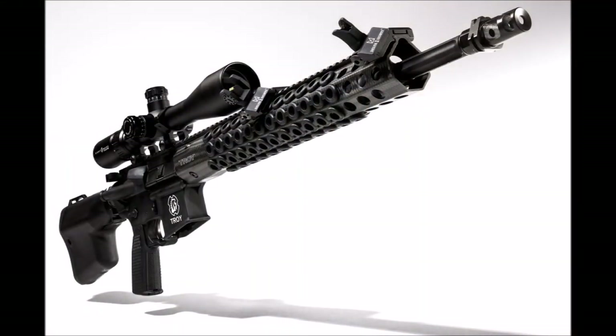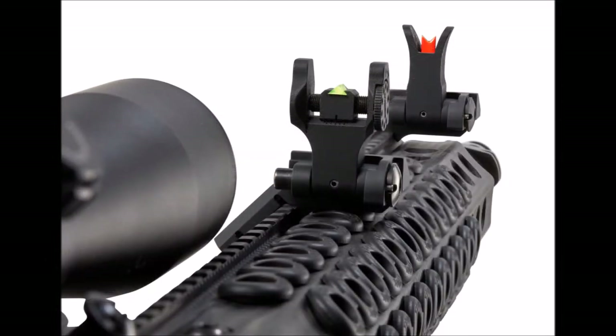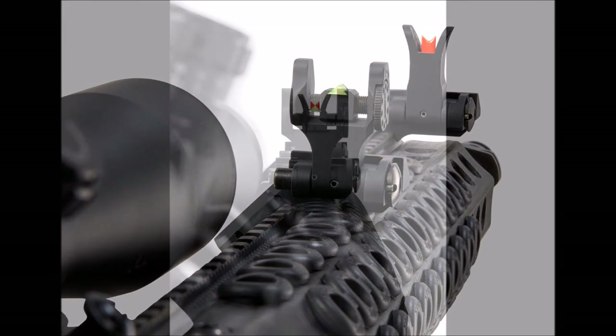Mount the Delta 1 sights by simply using a good quality screwdriver. Install the front sight fully forward and the rear sight 6 to 8 inches behind the front mount, making sure you can still deploy easily without optic interference.